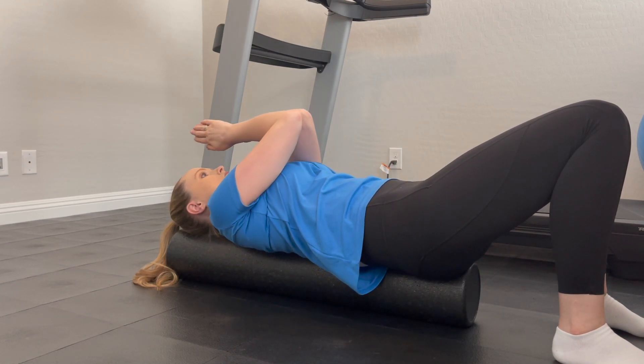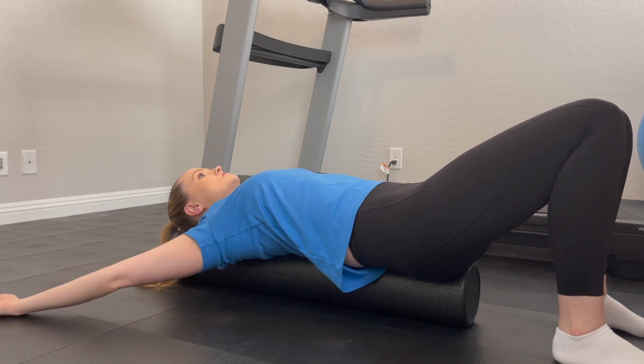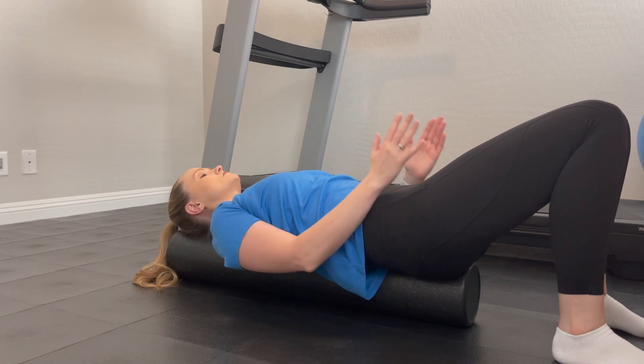Reach your arms up and over your head in front of your nose. Once they're over your head, take your hands apart and move them down toward your side.